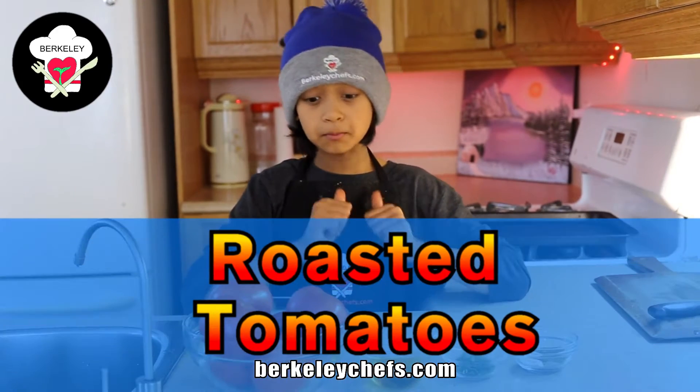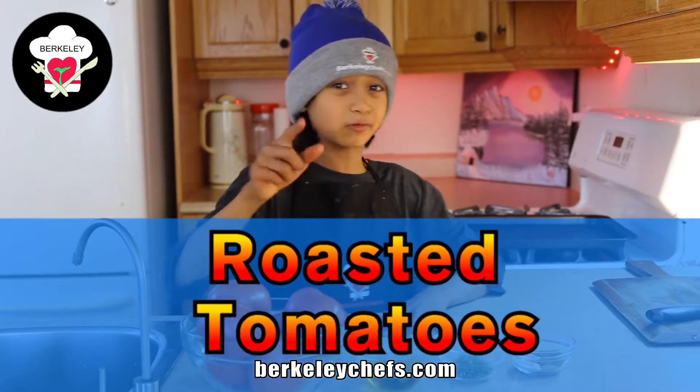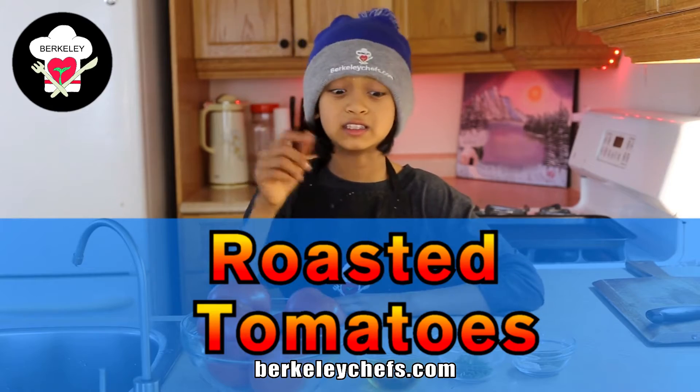Hi, welcome to the Berkeley Chef channel. I'm Chef Felicia and today I'm going to show you how to make roasted tomatoes. It's a very quick, easy recipe.